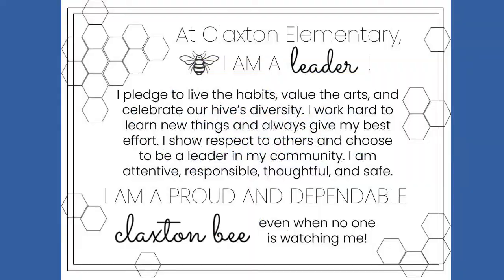Now it's time for the Claxton Pledge. At Claxton Elementary, I am a leader. I pledge to live the habits, value the arts, and celebrate our highest diversity.